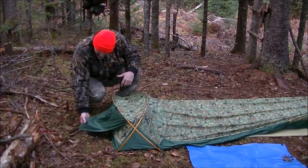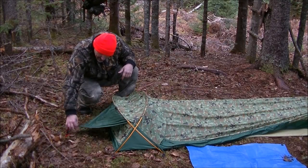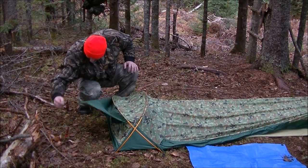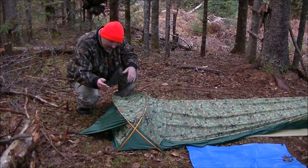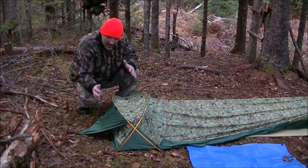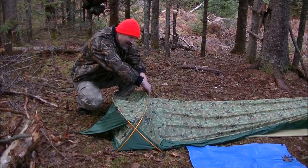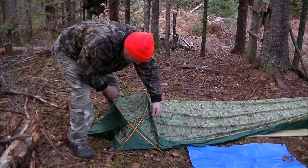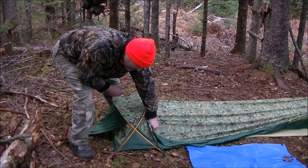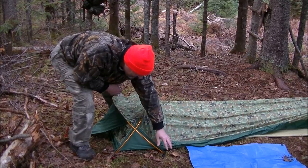Starting up here — this comes down and stakes out down here. That covers your bug net there to keep it from getting wet when it rains. You have two aluminum poles going opposite from each other to hold this up above you. There's a flap that comes right across here and right down underneath. This is where your zipper is, with two velcro here. So if the water hits this, it's going to hit here and run down and off.